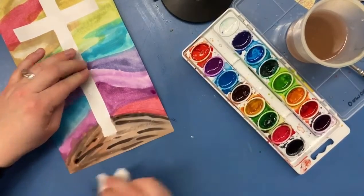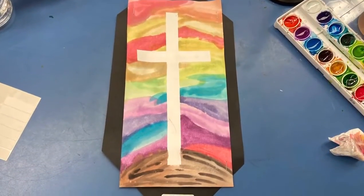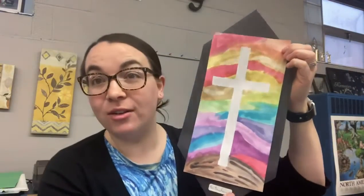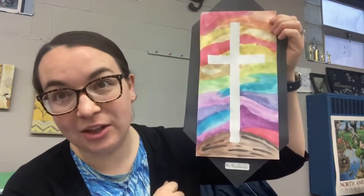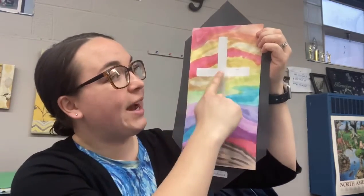The reason why I decided to use this background is because it utilizes all different shapes and colors, just like God utilizes every single person and how we each are uniquely different. I decided to put a mound on the bottom to signify where Jesus died on the cross for us. Jesus is represented in the white cross because the color white is considered to be pure in our religion.